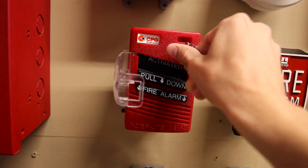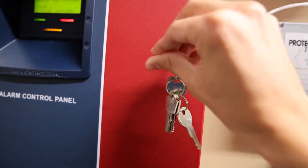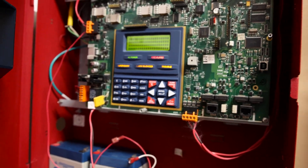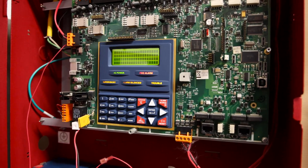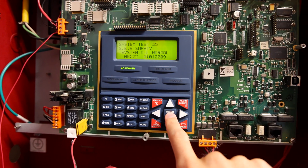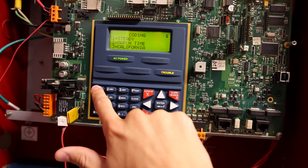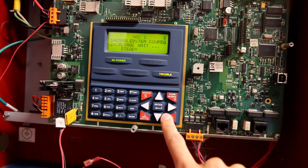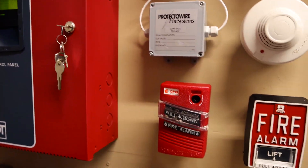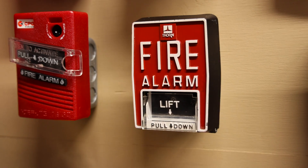So let's reset the pull station, reset the whole panel, and then program it to do continuous. Panel reset. I have this on NAC1, so we'll just have to go in and change NAC1 from Code 3 to continuous steady. Now it's changed — let's go ahead and activate the Thorn B5 and hear the 7002T on steady.